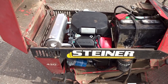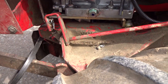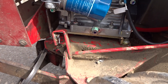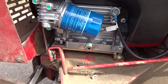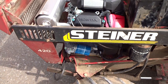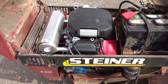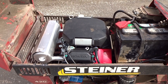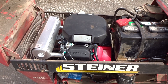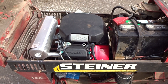Everything pretty much bolts up. They give you all the adapters — there's an adapter plate down here you can see that the motor mounts on, and it's adjustable so you can slide the engine back and forth to where you need it. The only issue was that the driveshaft didn't bolt up to the crankshaft because the nut on the Honda's crankshaft is bigger than the Onan's.